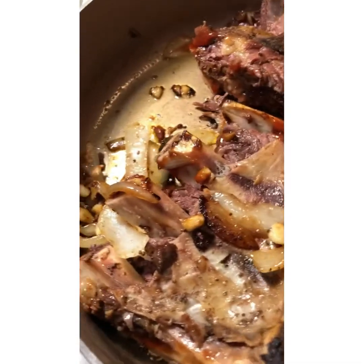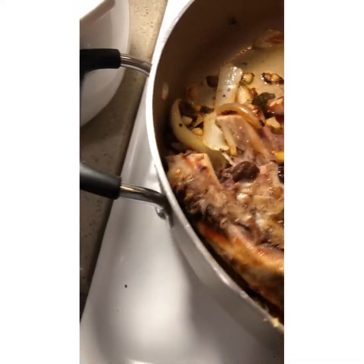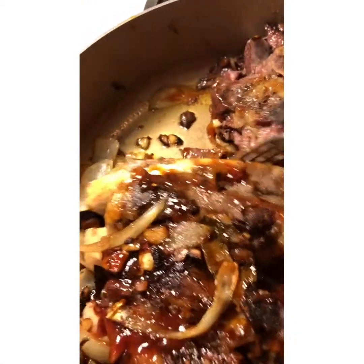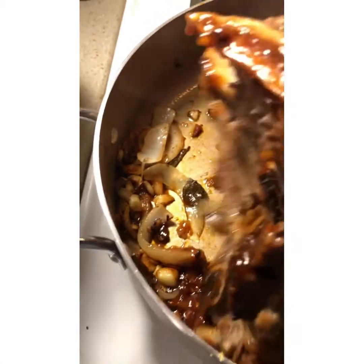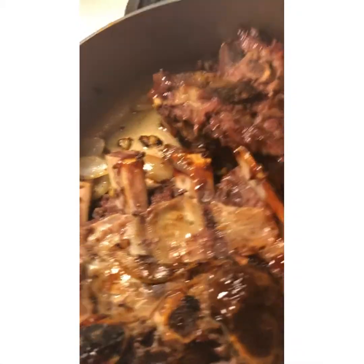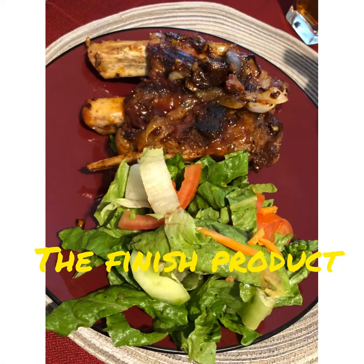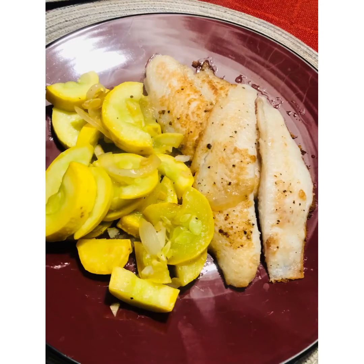So we added our BBQ sauce — we're gonna add a little bit on the sides and let it coat the ribs.